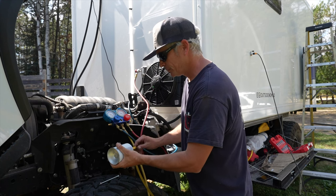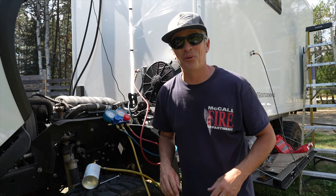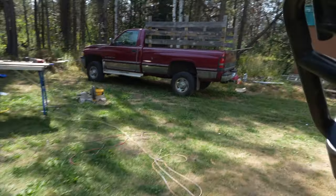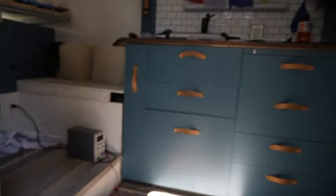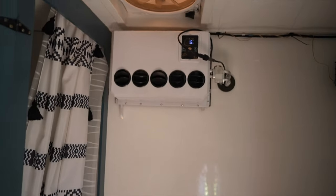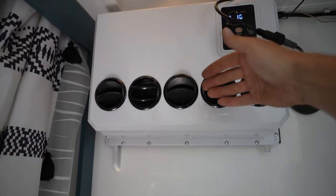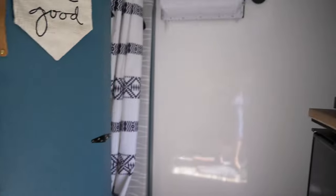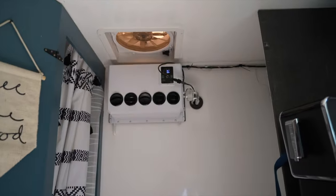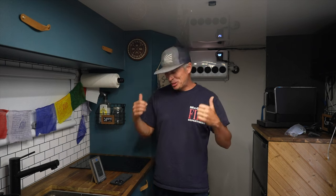I'll disconnect the bottle and hop inside to see if this thing's cooling off — that's the real test. That is frigid! I am stoked. There's our temperature: 83.4. I'm going to shut this down, close all the windows, and let this thing run for a bit and see how it does. We have a winner — it's working great. Super stoked.